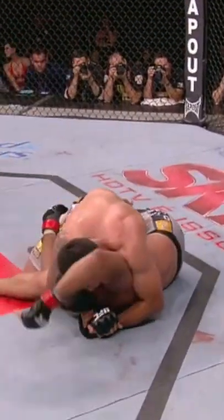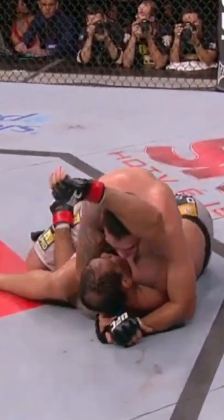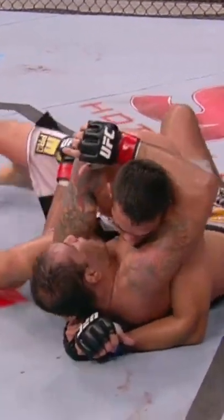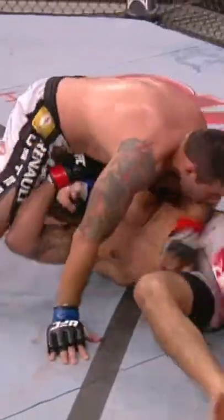Back to half guard. Verdum may turn this into a pass here — and he does. Couldn't see it from the angle there, but his leg is on the outside. He's in inside control.